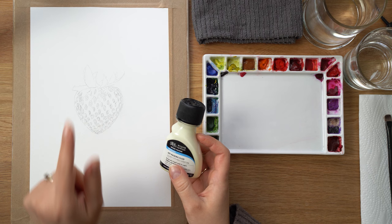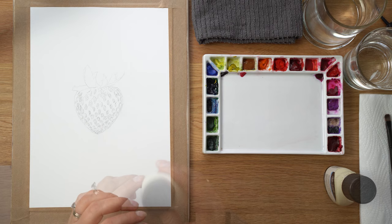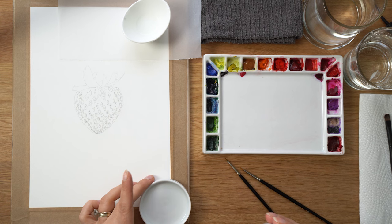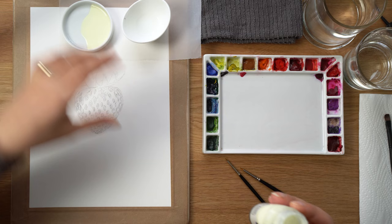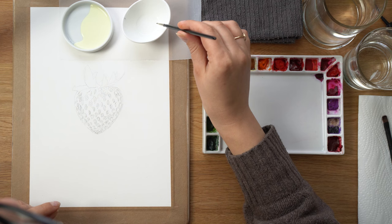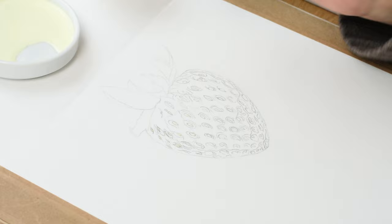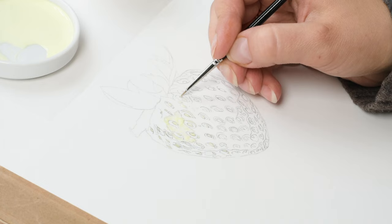For this project I'm going to be using masking fluid, which is a latex-based substance that you apply on watercolor paper, let it dry, and it prevents watercolor from soaking into the paper — so you can preserve the white highlights. I'll be covering all the white highlights and seeds with it. Use a brush you're not afraid to ruin, as dried masking fluid will ruin it. Pro tip: dip the brush into liquid soap before dipping into the masking fluid — it prevents the masking fluid from drying on your brush.